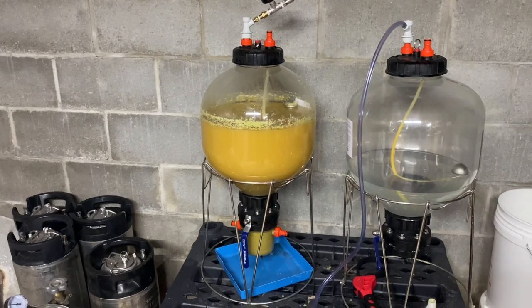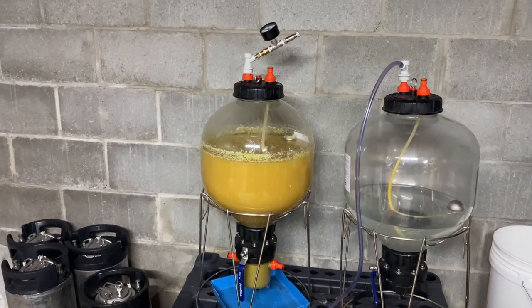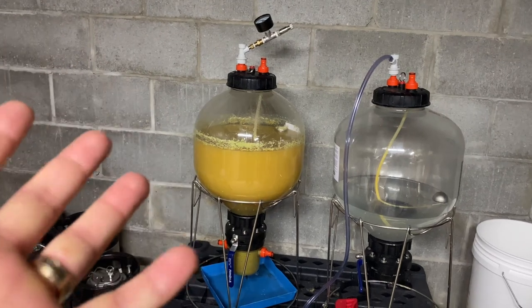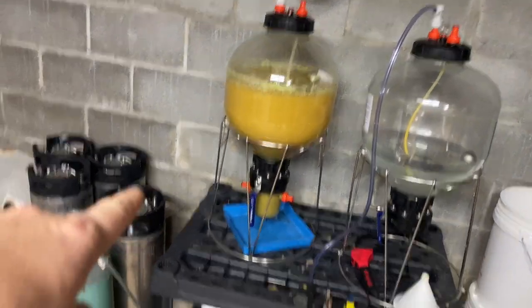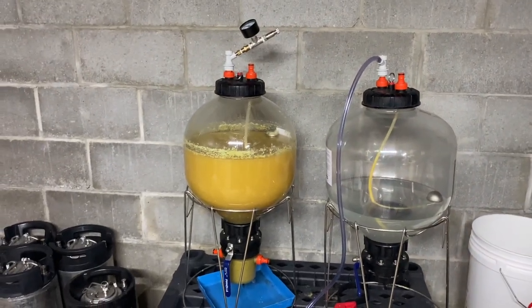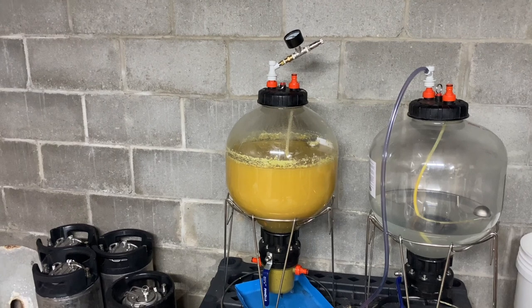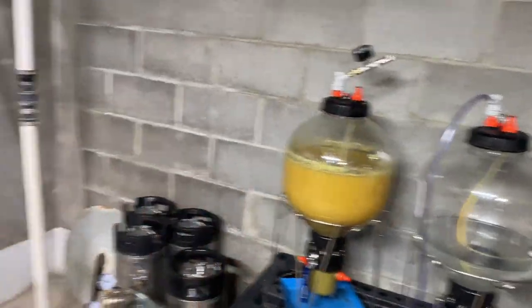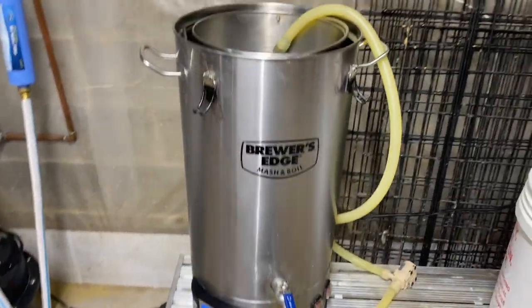I don't even have the words to describe the amazing aromas this thing is putting out, even just out of the fermenter. I hope that translates into the kegs and survives the cold crashing, carbonization, and drinking it. I'm hoping for another successful batch like that. These things might sound weird and might not be your exact cup of tea when it comes to homebrewing philosophy — I'm just trying stuff out in my basement. If I like it, I like it. If not, there's always another batch of beer to brew.